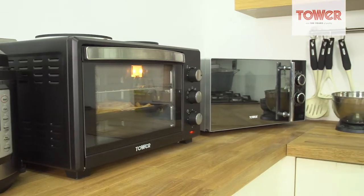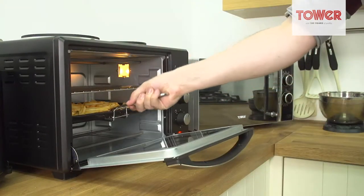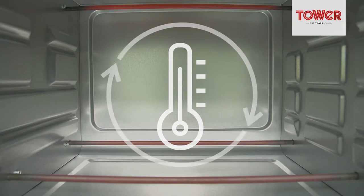With its compact and convenient design, the Tower mini oven is perfect for any kitchen, especially where space is tight. The stainless heating elements ensure even heat distribution throughout the oven, guaranteeing delicious results every time.